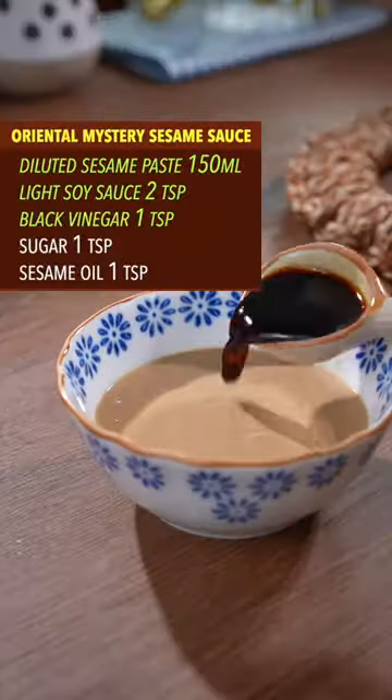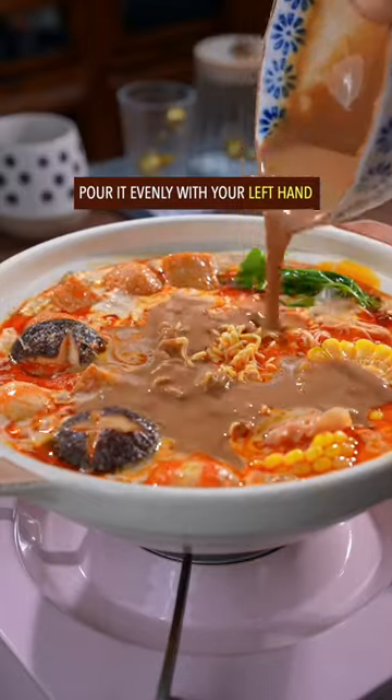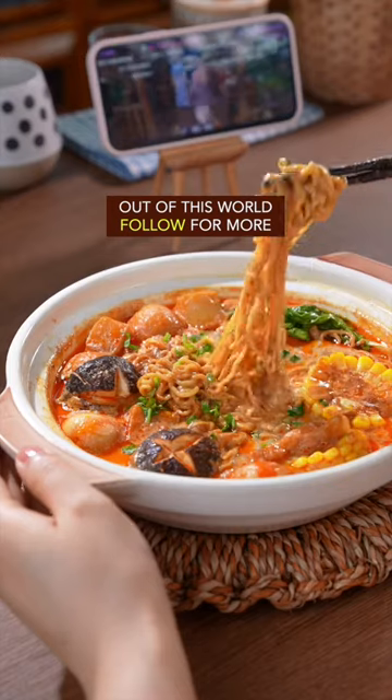Any edible noodle works. Mix a whole bunch of oriental mystery ingredients together, stir it well, and pour it evenly with your left hand. Done and dusted — out of this world.